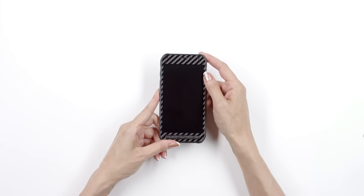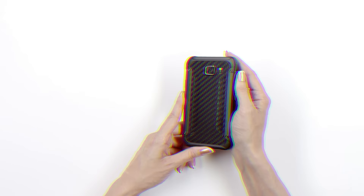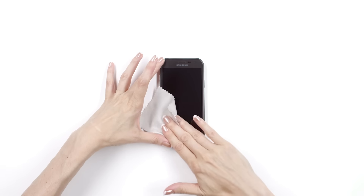If you just got your dbrand Galaxy S6 Active Skin, relax, this is going to be easy. First, wipe your device free of dust and fingerprints. For optimal results, ensure you are under bright lighting.